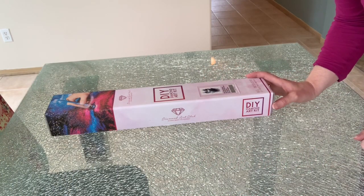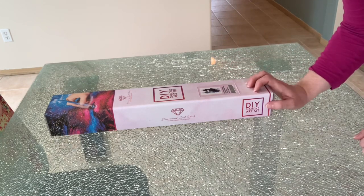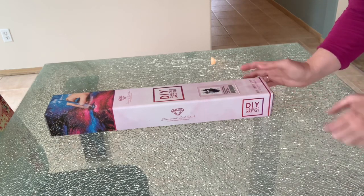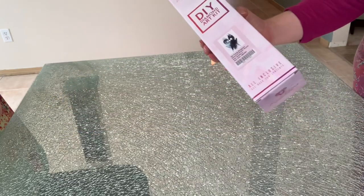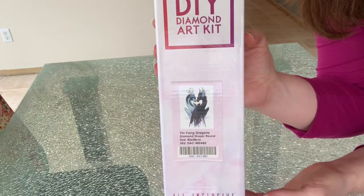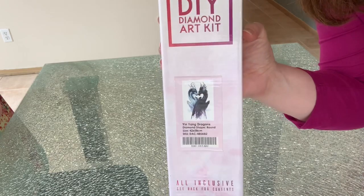Hello crafty friends, I am so glad that you are joining me today. I am going to do a Diamond Art Club unboxing kit from JoJo's Art called Yin Yang Dragons. I'm Lisa and my channel is Diamonds and Stitches. I bought this kit a while ago and I had done an unboxing of it, but I had sound but no picture.